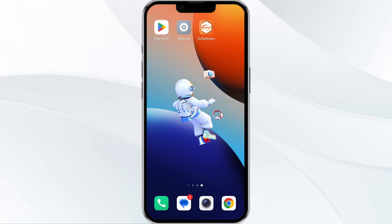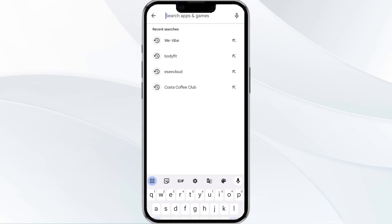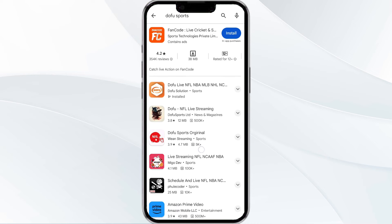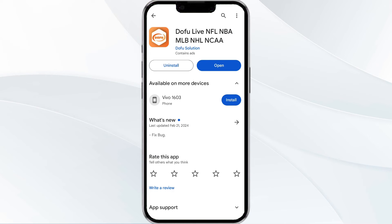The third method to solve this problem is to update the Dofu Sports app to the latest version. To do this, head to the Play Store app and search for Dofu Sports app. Select the app, and if an update is available you will see an update button next to the app. Tap on it to update the app to the latest version. Once updated, launch the app again.